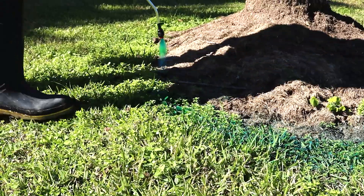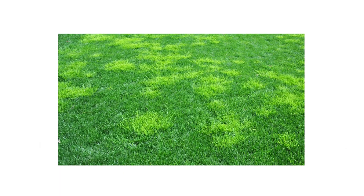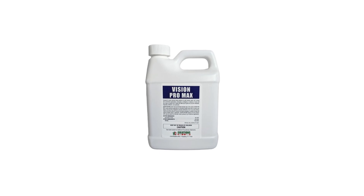Vision Pro Max Indicator Dye will help enhance your product application, optimizing for coverage. Most active infestations cannot be controlled through the use of one product. To get the most out of Vision Pro Max, add it to your regular lawn care and pest control plan.